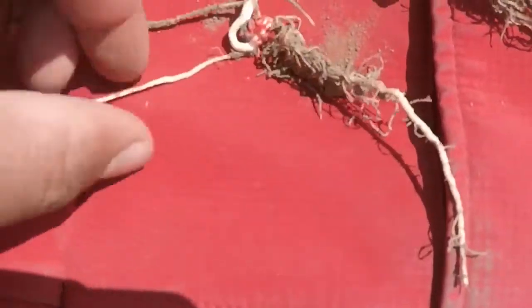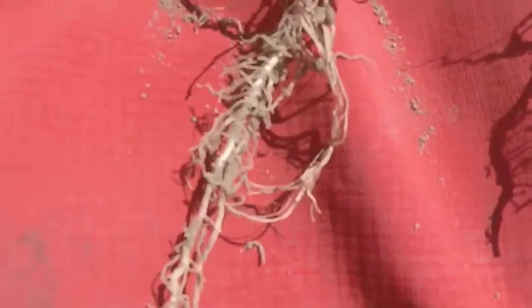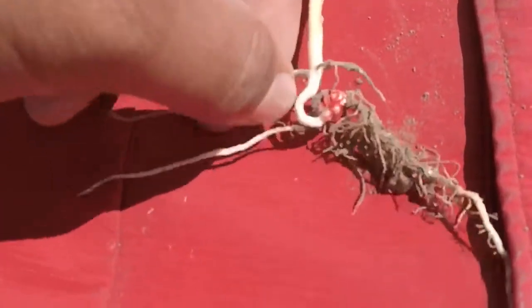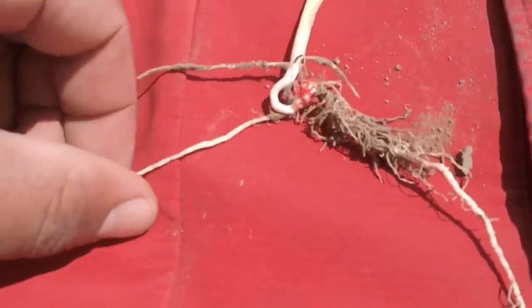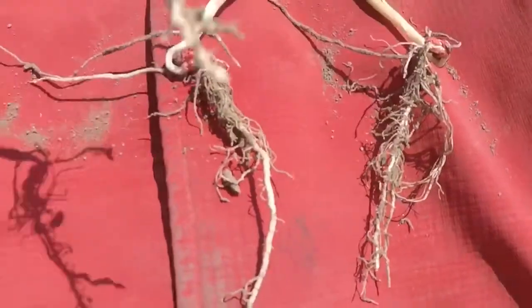On the ones with ACFSR, you get your tap root and then a couple coming out that are quite a bit thicker. On the ones without it, you have your main tap root but the ones coming out of the side aren't as big. This one with the ACF definitely has longer roots, and I notice the secondary roots are a little bit wider and bigger, but also longer.